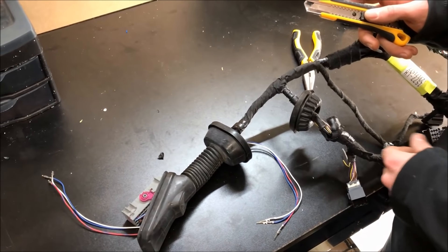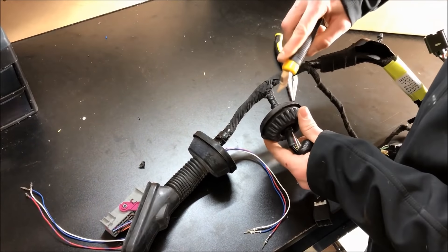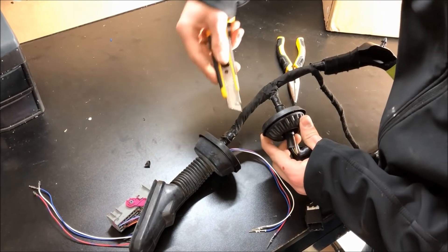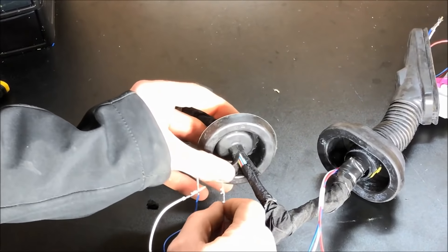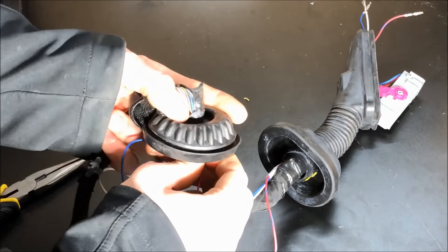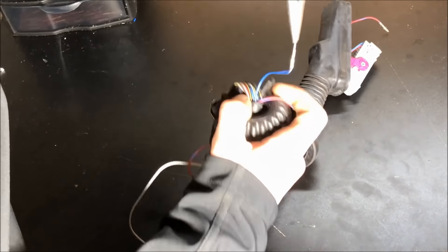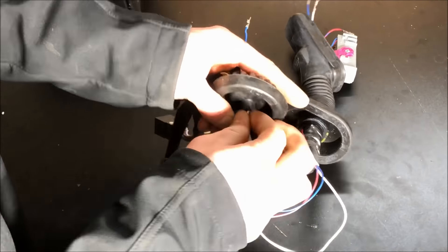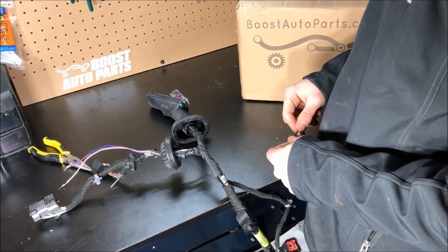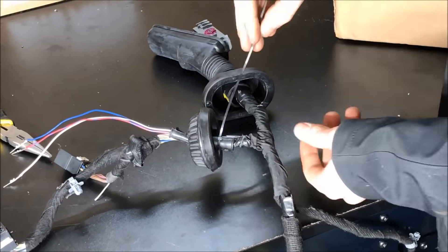Run the male side down towards the mirror connector. You'll need to cut a slit into the rubber boot — one side will already be slit, you just need to pull back the tape. On the other side, carefully use a razor blade to cut a slit so you can run the wires through. Run the male pins through the rubber grommet one by one, grabbing them on the other side with needle nose pliers. After getting the wires to the proper length towards both connectors, install one of the zip ties onto the joint.